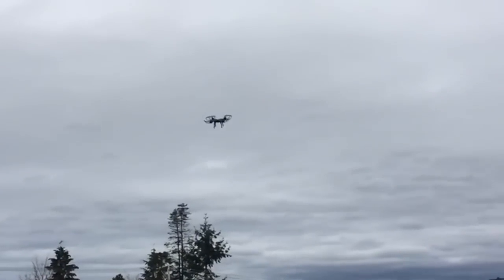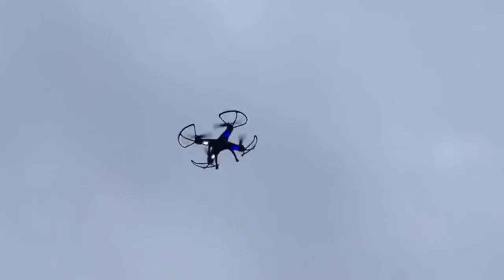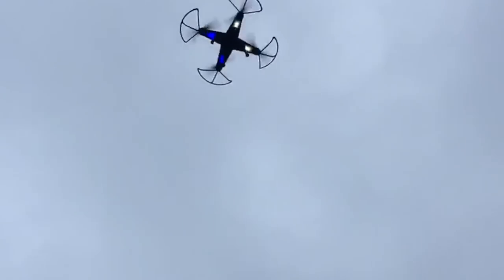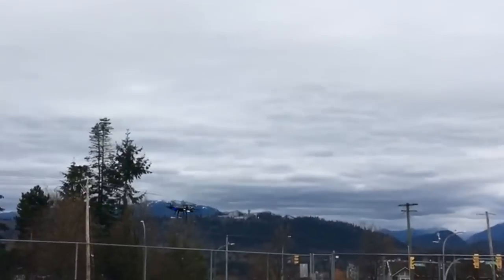You can understand that sometimes this can be a little bit nerve-wracking when one of these things takes off on you — you just never know where it could possibly end up. So I would suggest having at least some piloting experience before you tackle this particular drone. Its recommended age range is 14 and up, so it's not for the really younger kids, and I can certainly understand why.